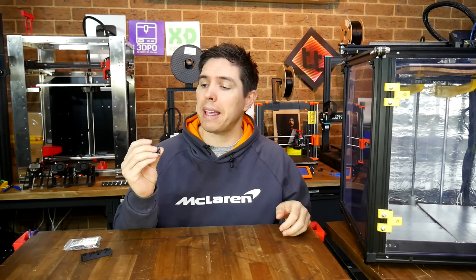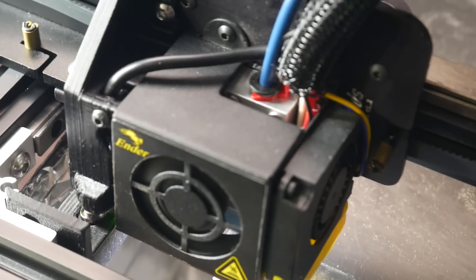Are you looking for a light, robust, mechanical ABL probe for your 3D printer? Keep watching to see if the Euclid probe is for you.